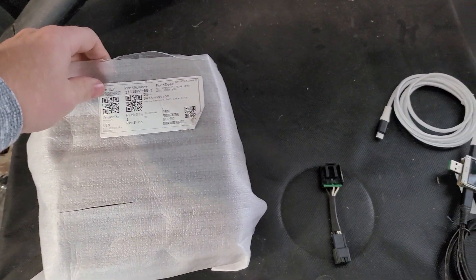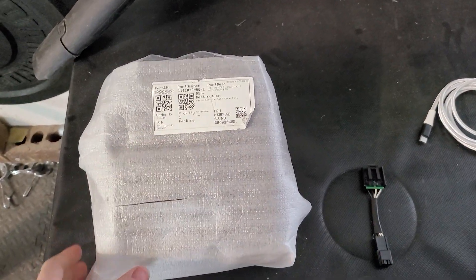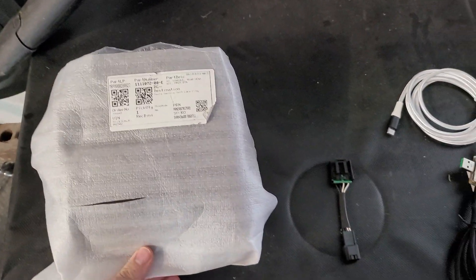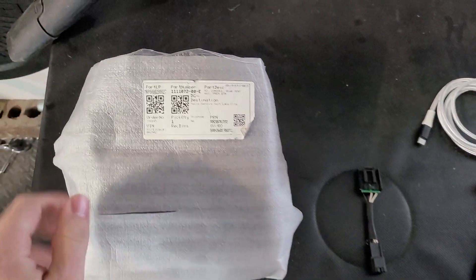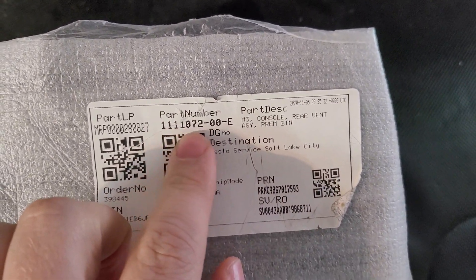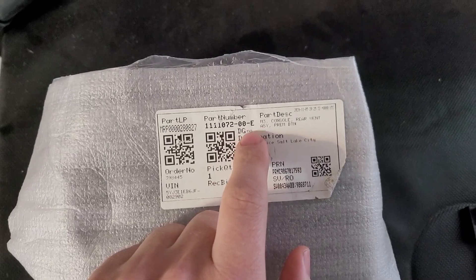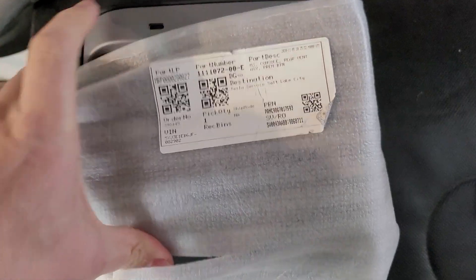Hey, so I'm getting ready to work on a USB-C upgrade for my rear USB ports in my Tesla Model 3. It's a 2018 version, and I just picked this up from Tesla Service, part number 1111072-00-E. Now the dash E is important. When you try to order this part for an older car, they'll say the E's not compatible, but it's not compatible because it has different ports.